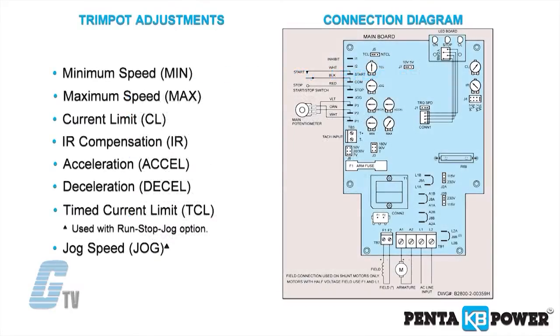A variety of trim pots is included that can allow for adjustments of the minimum and maximum speed, current limiting, IR compensation, acceleration, deceleration, and timed current limit.